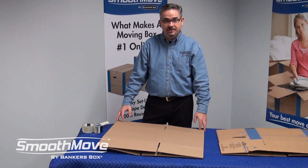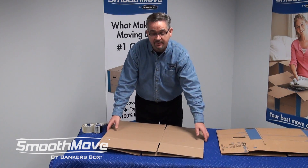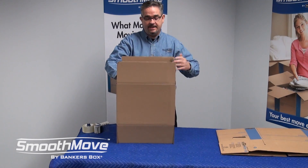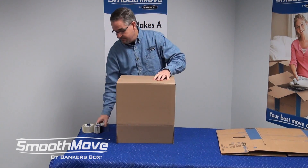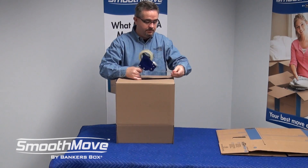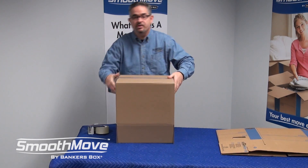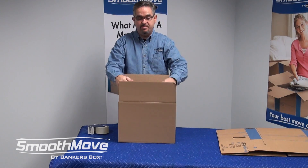While they aren't a huge challenge, a basic moving box does require that you tape both ends. Simply pop the box together, fold the flaps down, tape one end, turn the box over, and repeat.